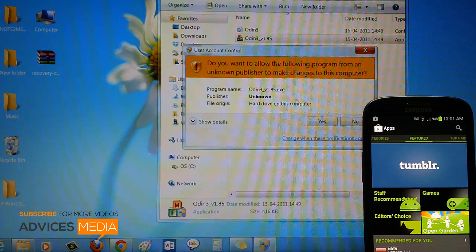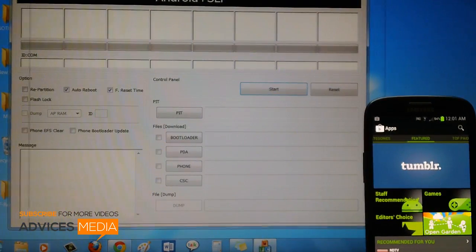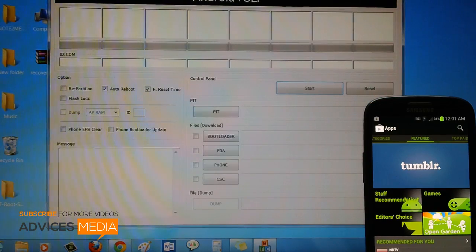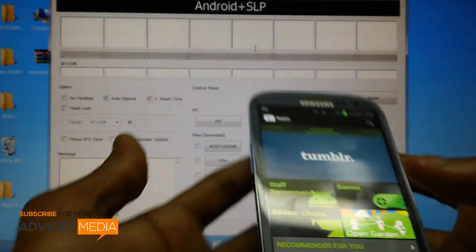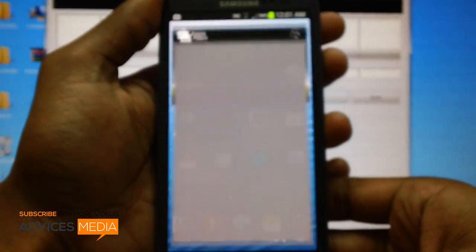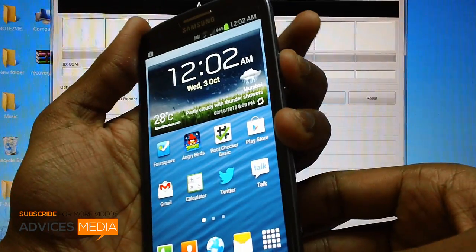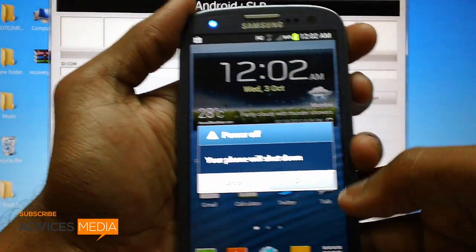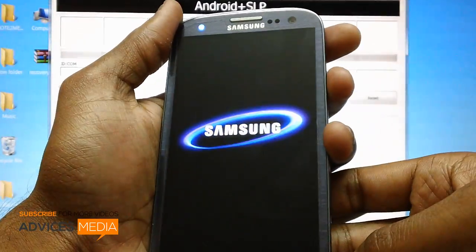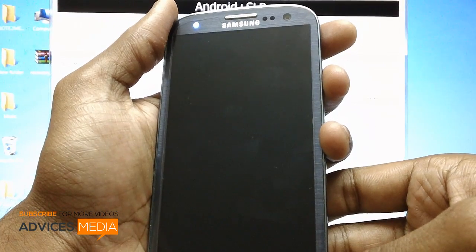Once you have opened Odin on your computer or laptop, pick up your Galaxy S3 smartphone, close all your applications, and then long press on the power button to simply turn off the device. Once the device is powered off you will get a small vibration.